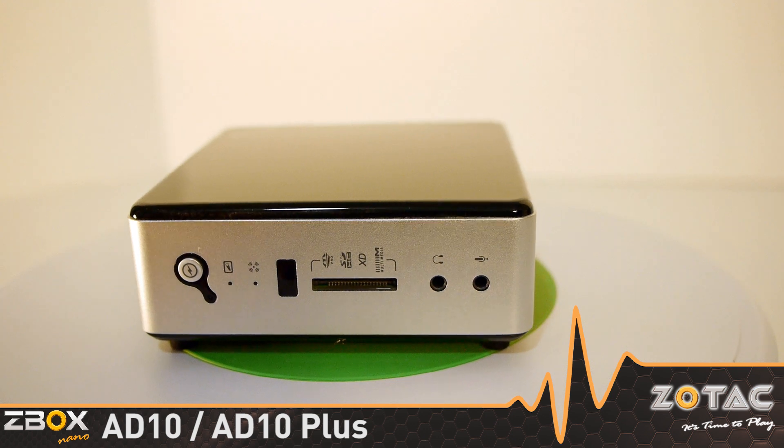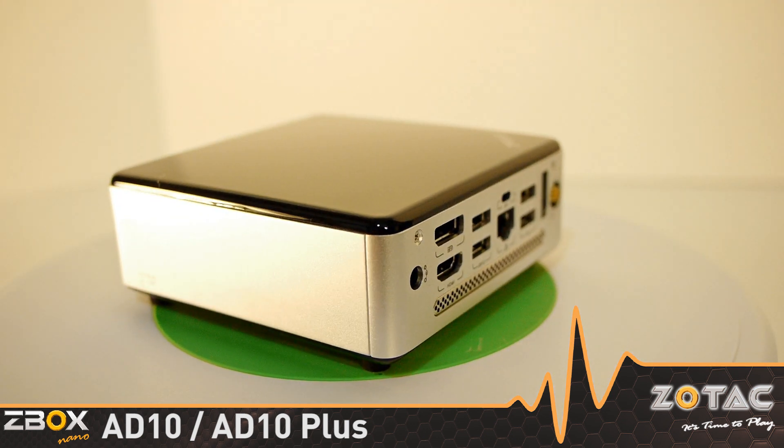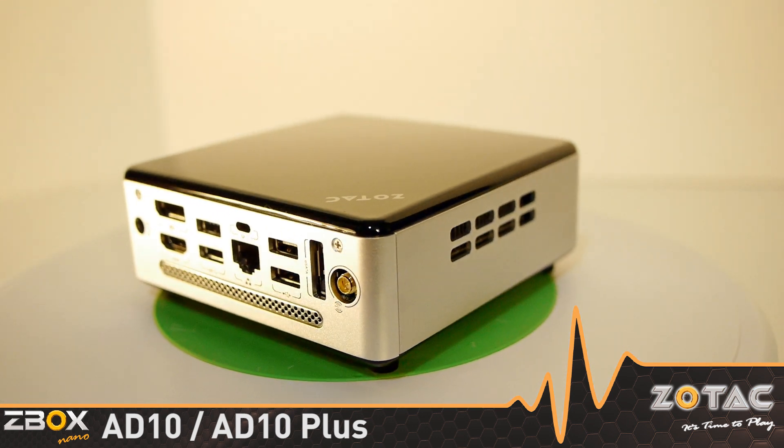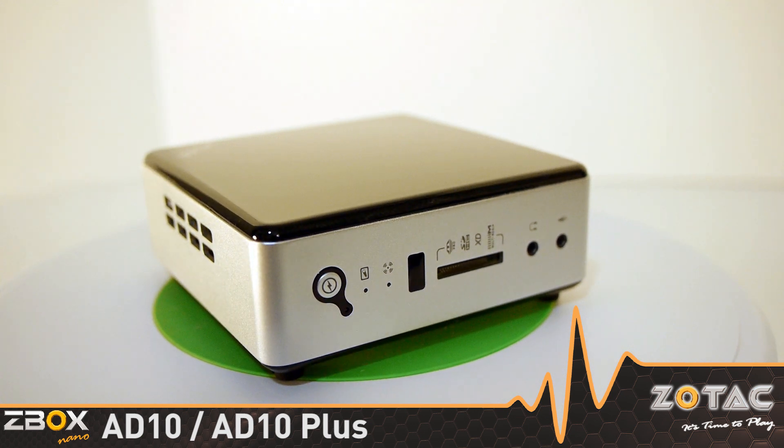Inside, the mini PC packs an AMD E350 APU with a Radeon HD 6310 graphics processor, capable of delivering stunning high-definition video playback and peppy performance for everyday tasks.